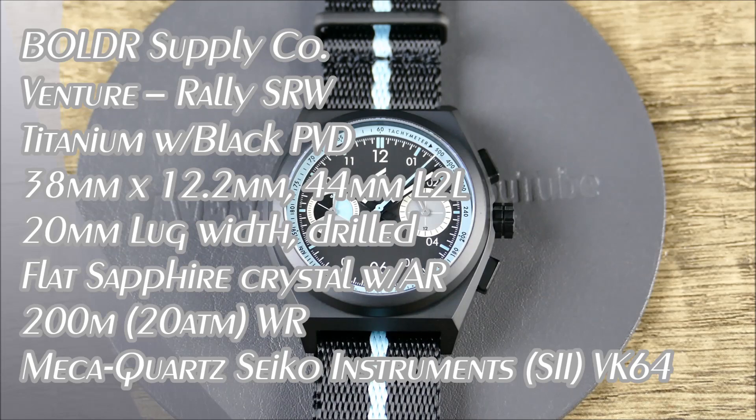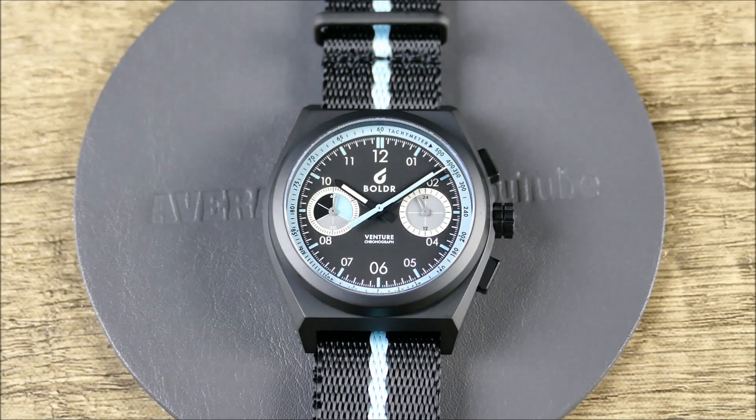Welcome to another episode of On The Wrist From Off The Cuff. Today we have a really cool review from Boulder Supply Company, based out of Singapore and Malaysia. They manufacture watches and gear that are super tough, stylish, yet functional and always ready for adventure.